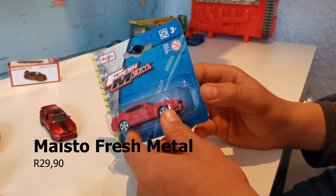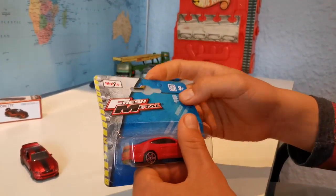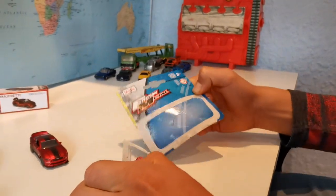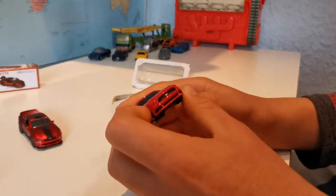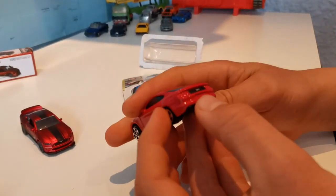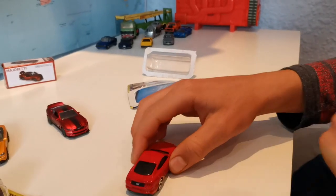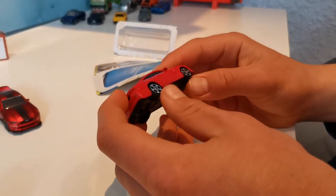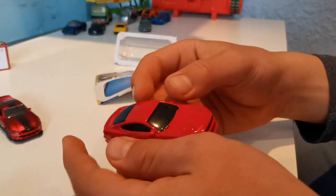Let's have a look at the Maisto Fresh Metal. I'm starting with this one because it's the cheapest, and since it's the cheapest the box doesn't feel so nice. Well, it looks pretty cool. It's nice that it has its badge on, and it has taillights that fit the color, and its badge at the back. Drives nicely too. This one doesn't have any suspension, but it has some nice side mirrors, and nothing opens on this one.